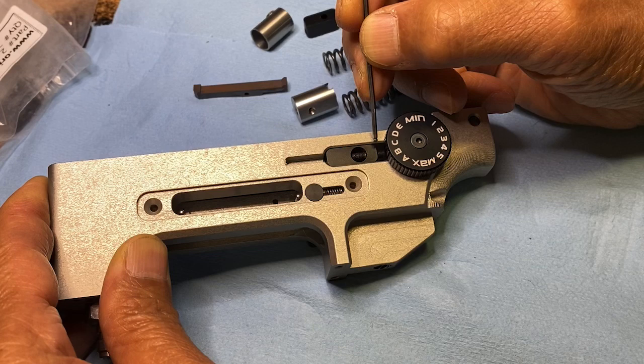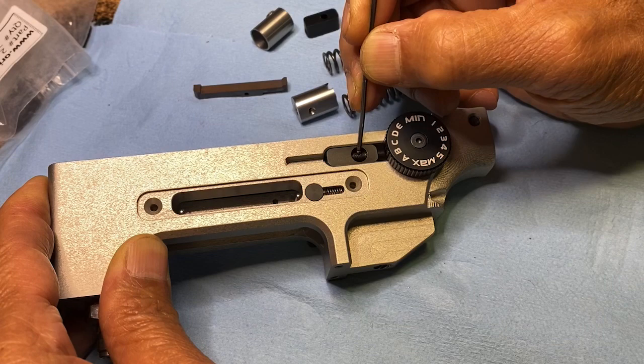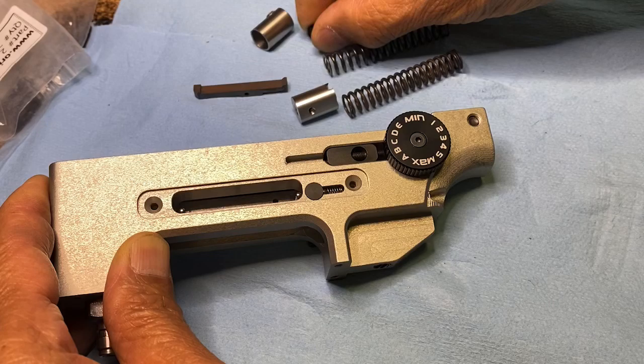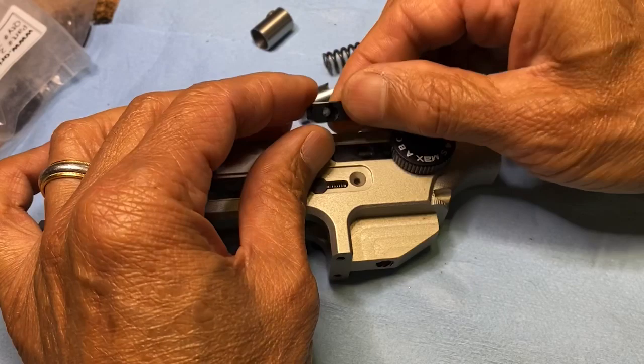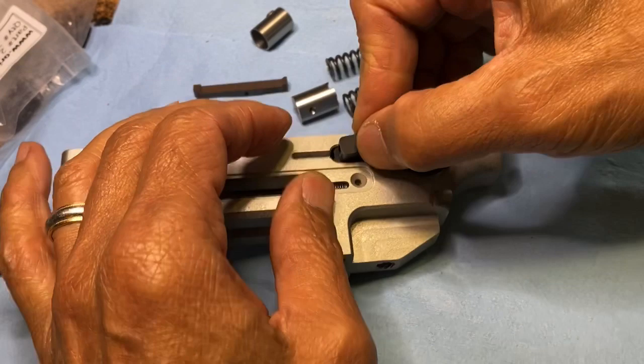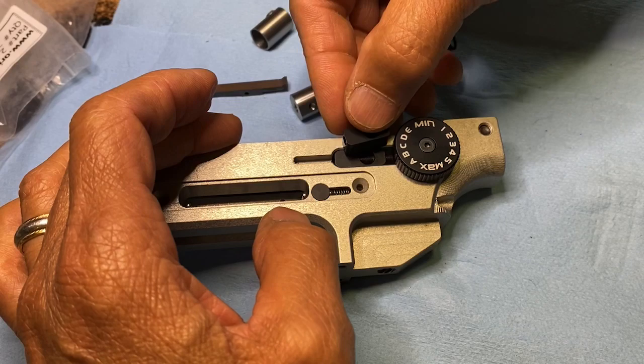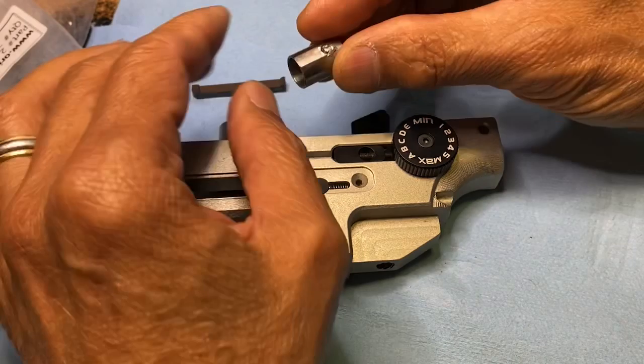To have more compression for the hammer spring you need this shorter, because when this bottoms out you can no longer compress the hammer spring. This is the newer spring hole adjuster — the hammer spring adjuster. It's the same as the older one but this is 16mm long, so you have at least two to three millimeters more compression on the hammer spring.